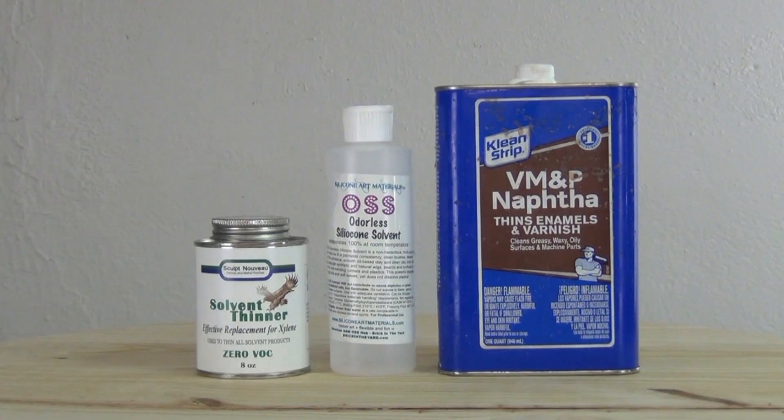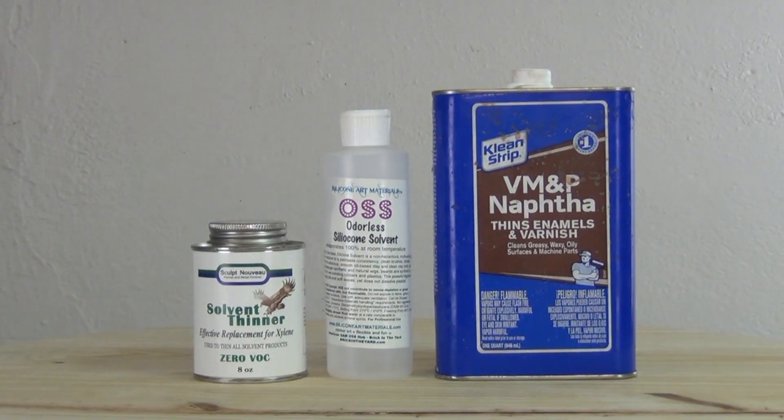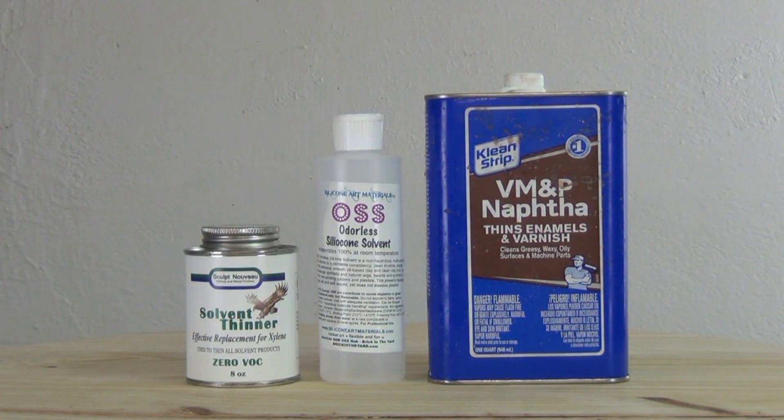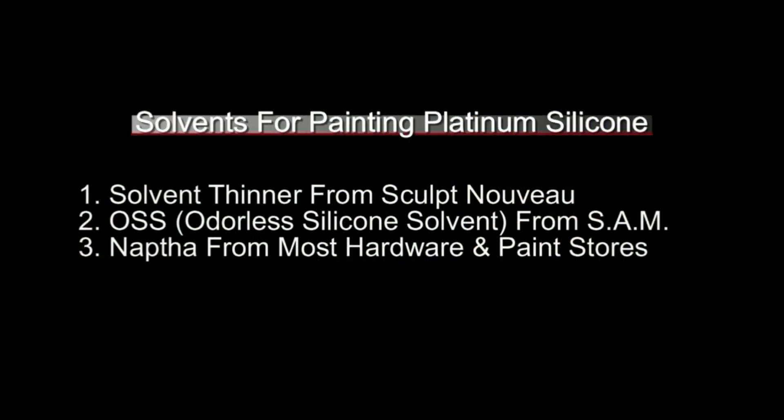To thin the silicone for airbrushing and brush painting we're going to use solvent. The three solvents I typically use are solvent thinner, OSS, or naphtha. Most of these are readily available — solvent thinner you can get from Sculpt Nouveau, which is a general-purpose environmentally friendly solvent and a naphtha replacement for California. OSS is an odorless solvent from Silicone Art Materials, and naphtha is available at most hardware and paint stores. It's really important to make sure you're using a compatible solvent; when in doubt, test it.